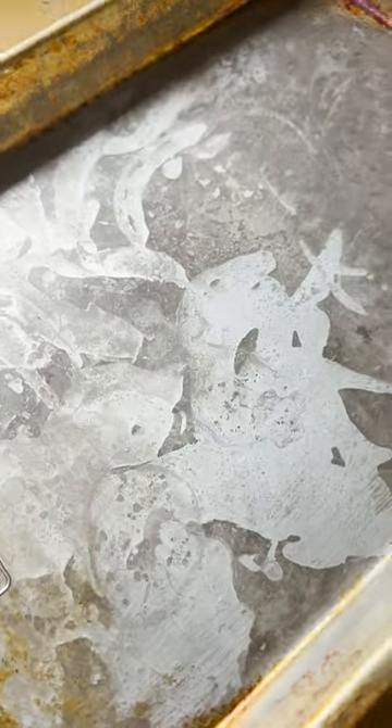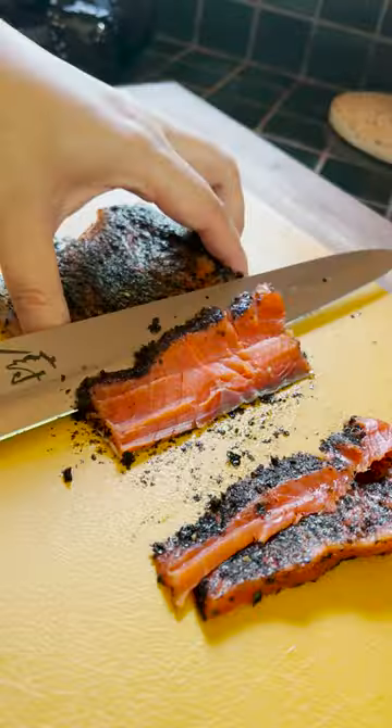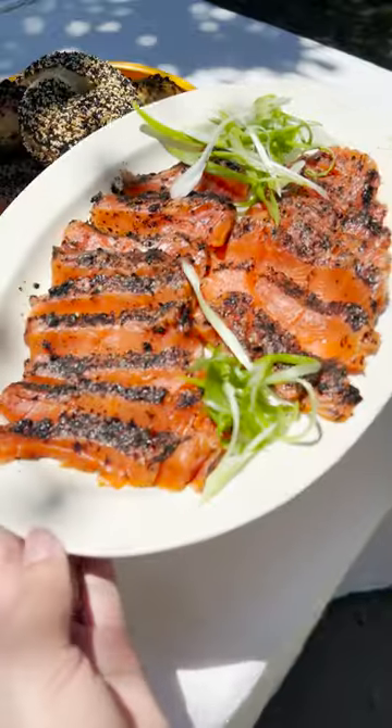Wrap the fish in plastic wrap, then you want to weigh it down with something heavy as it cures for 24 hours, which gives you plenty of time to make homemade bagels if you want to go the extra mile. After a day, the fish is ready for slicing. Wild sockeye salmon is prized for its rich flavor — and look at that color.